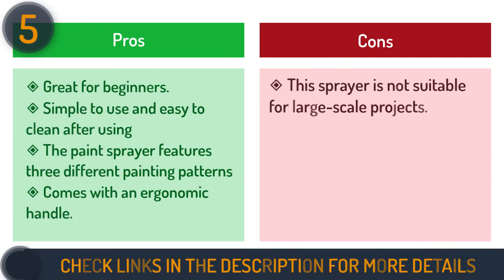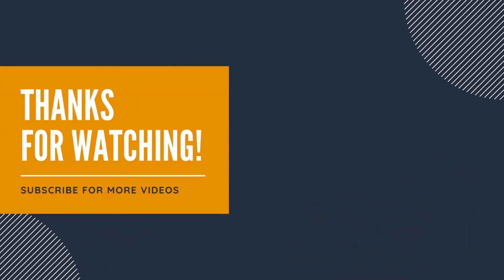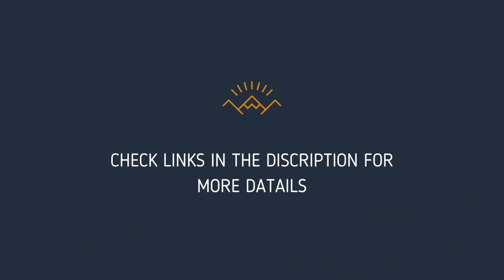We hope this video helped you find the best paint sprayer for furniture. Thanks for watching. Please give it a thumbs up to help us spread the word, and let us know what you think in the comment section. Links to the products and more details are mentioned in the description below.